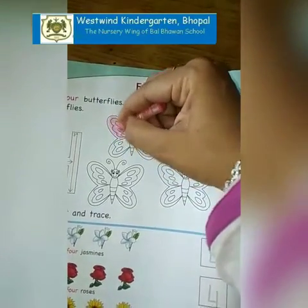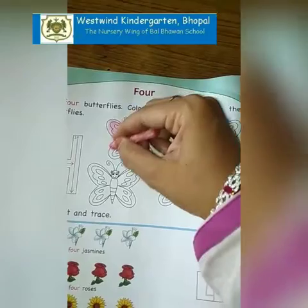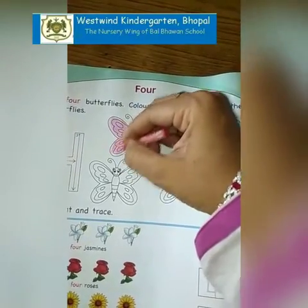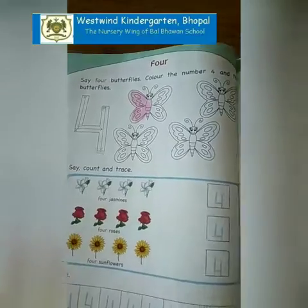If you want you can make it colorful. You have to color all the 4 butterflies.